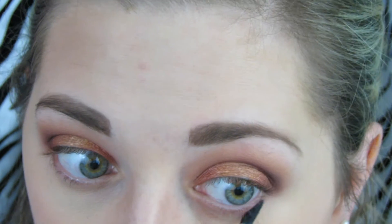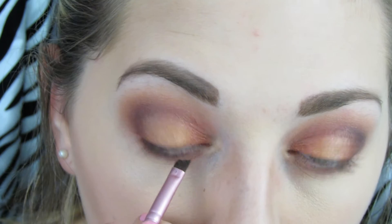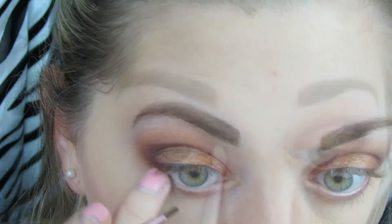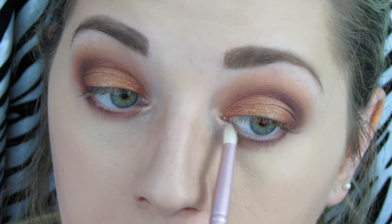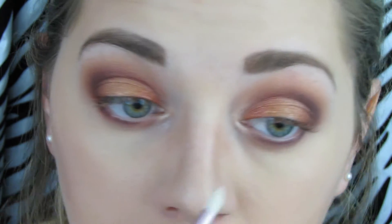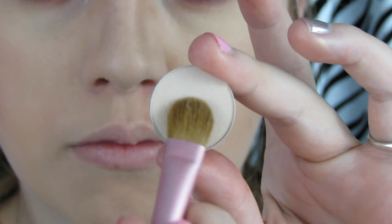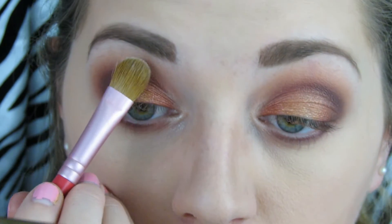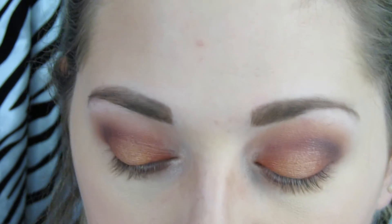Then I'm using a mixture of Grape and Bitten under my eye. Then I went in with Sketch on an angled brush and applied that really close to my lashes on my lower lash line. Then I'm highlighting the inner corner of my eye with Shimma Shimma from Makeup Geek — one of the prettiest inner corner highlights they have. Then I'm using Brulee, a matte shadow, in my brow bone, purely because I don't have a Makeup Geek matte shade that works really well there.